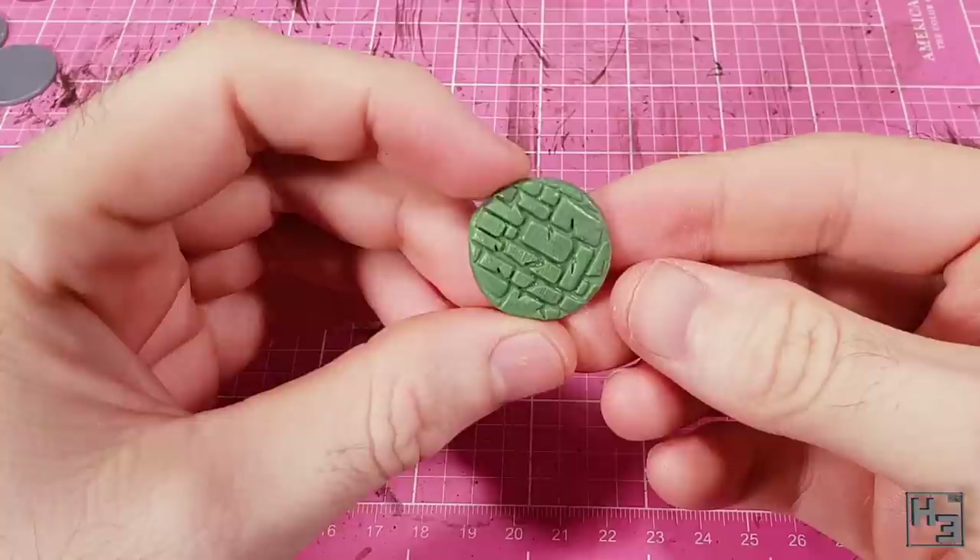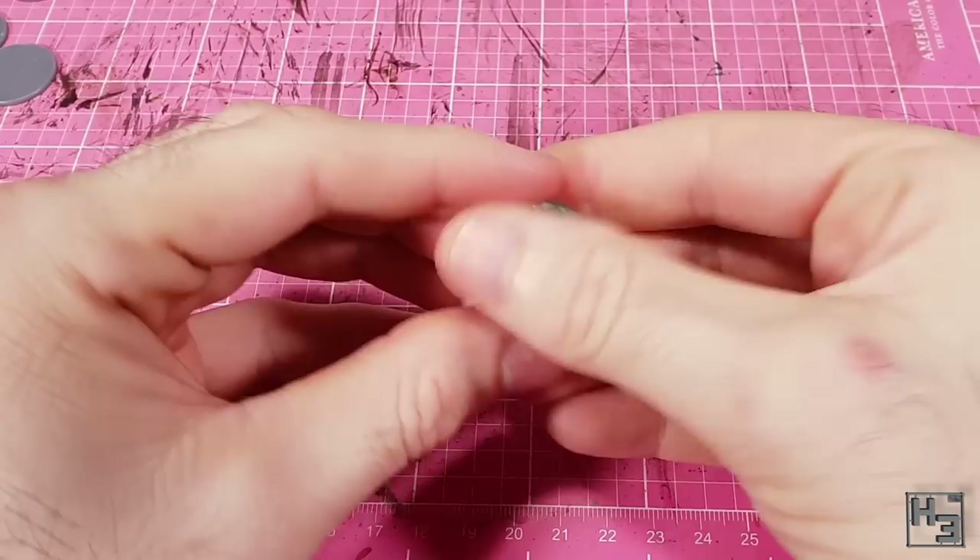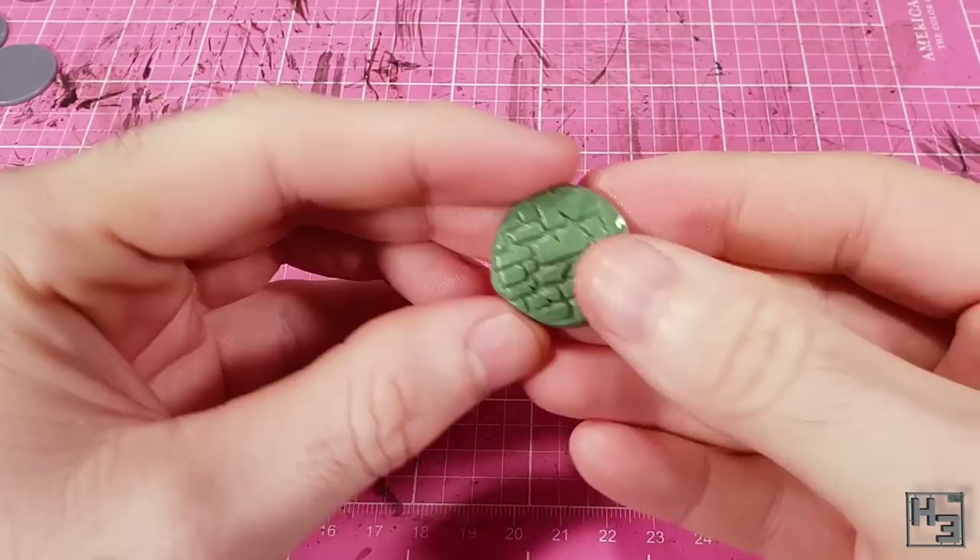Once the texture has been rolled on I use a wet finger to smooth things out a bit. The roller does seem to impart a bit of a striped pattern across the tops of the bricks, but that's easy enough to smooth out. It also smooths out the corners of the stone shapes and makes them seem a bit more worn and weathered — that's the sort of thing I want.